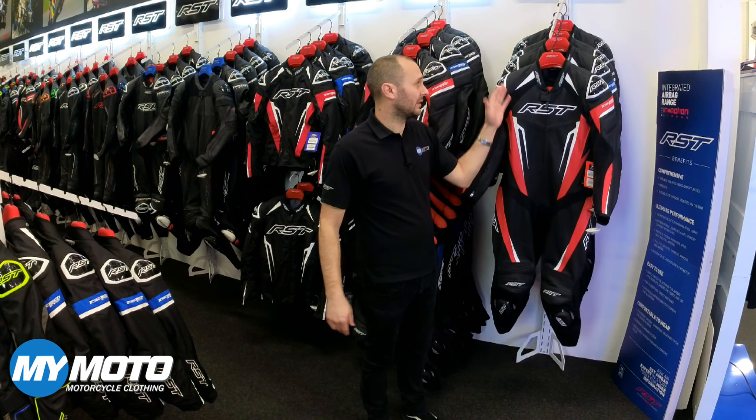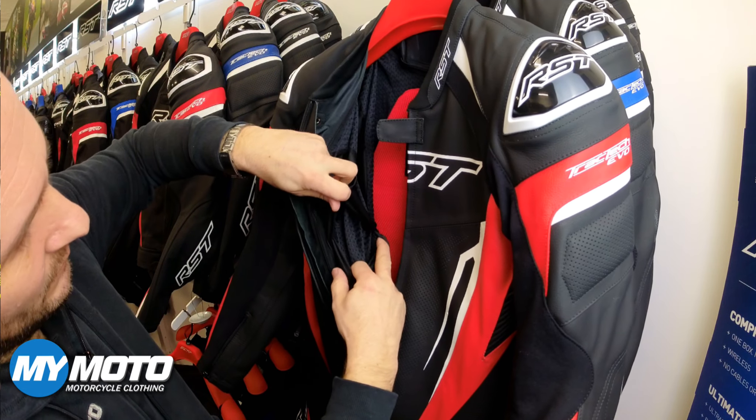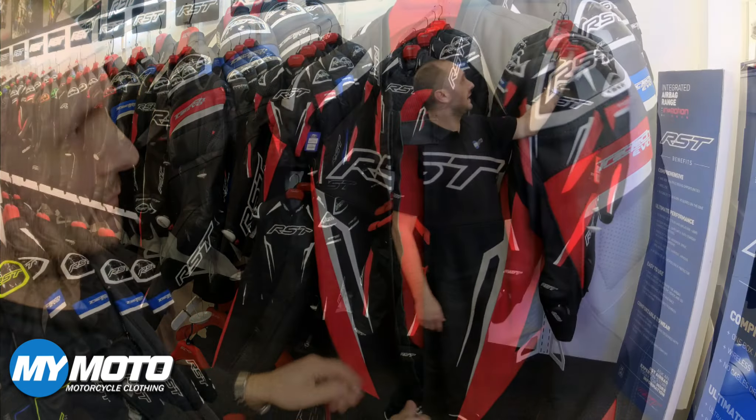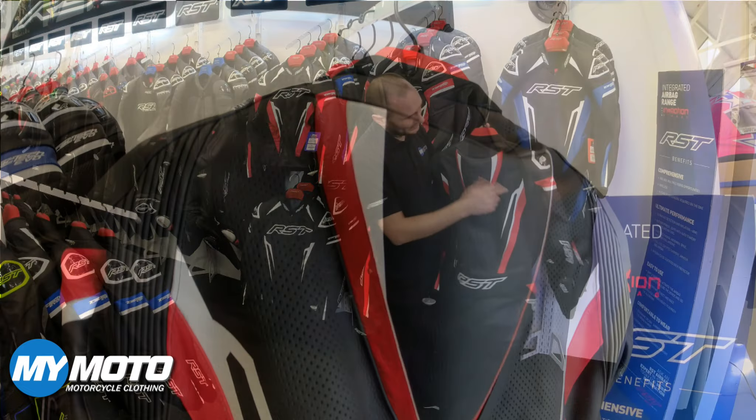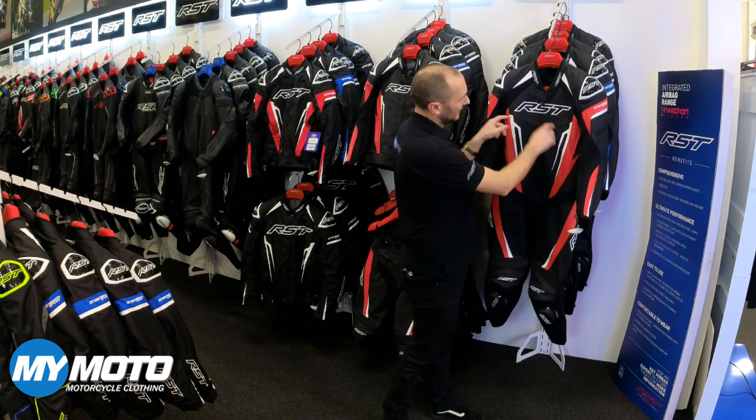We've also got with the Traktek Evo 5 suit pockets for chest protection, which is new to the Evo 5. If you have a look on the back you've got your racing hump, and panel-in-panel perforation to keep you nice and cool through the front as well.